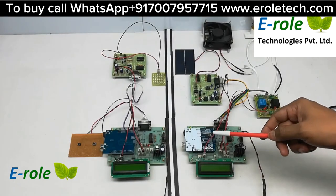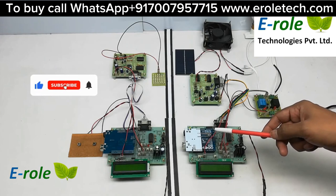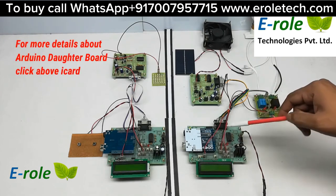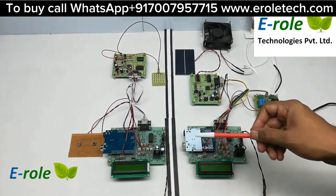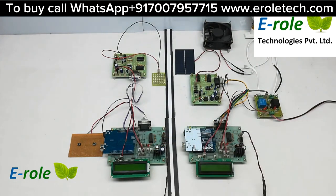This project is Li-Fi based electrical appliance control. The hardware connections include an Arduino and its daughter board, along with a power supply and a 16 by 2 LCD display. There are two parts: one is the transmitter and the second one is the receiver.